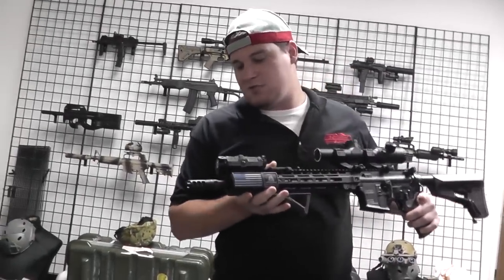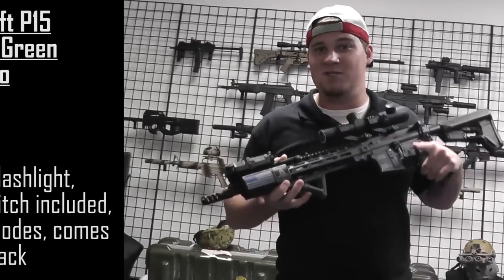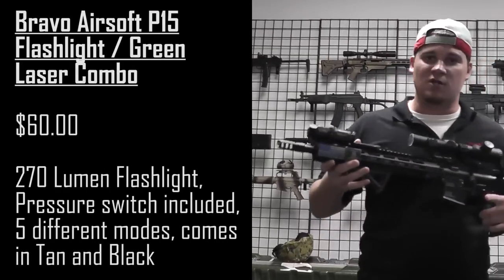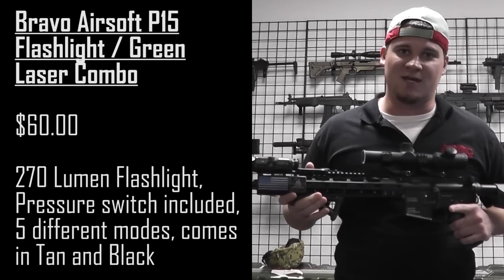The other mode is green laser and flashlight combined. Then the final mode — if you look close to the lens — looks like an IR mode, however we haven't been able to test it because we don't have night vision. Either way, be sure to check this out at airsoftgi.com or gitactical.com for faster east coast shipping. See you guys next time!